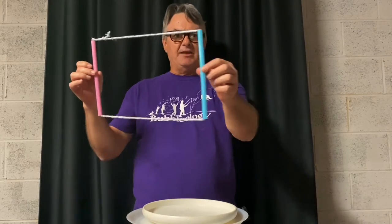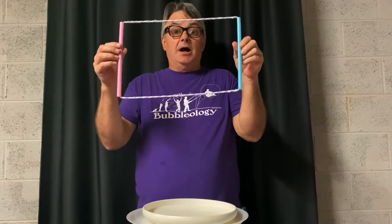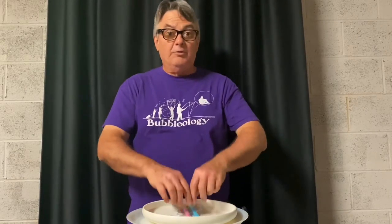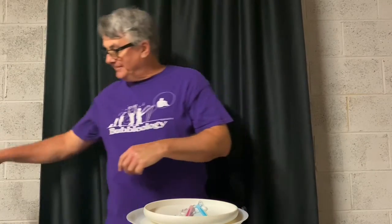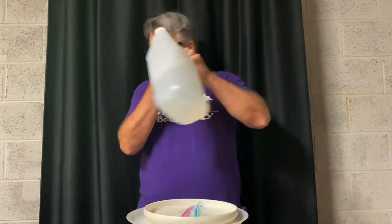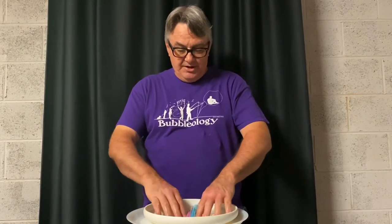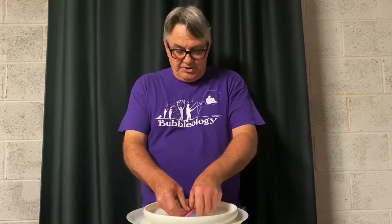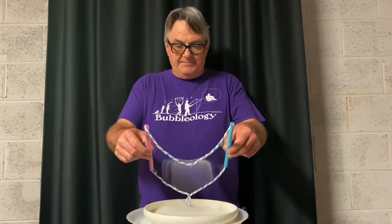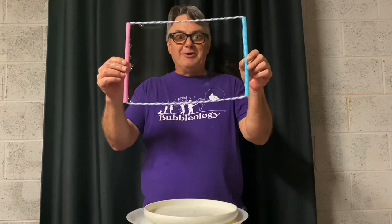Essentially you've got the string threaded through the two straws and tied in a knot — it's basically a window frame that we're going to turn into a bubble film frame. Make sure you have a tray wide enough that the straws will fit down inside. I've got an upside-down frisbee here, and we're going to pour a little soap in. The secret to not letting a bubble pop is that your hands — whatever touches the bubble — has to be soapy. Get your fingers good and soapy, then lift up the bubble frame with the straws together and carefully separate it while maintaining soap bubble film.